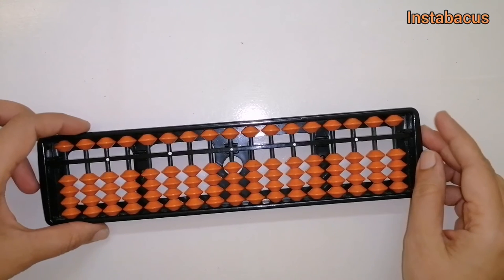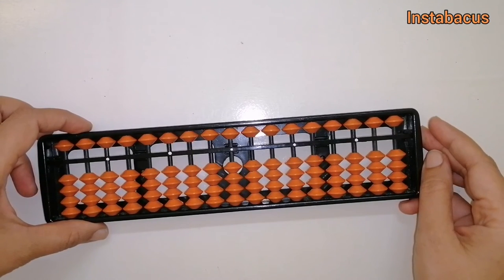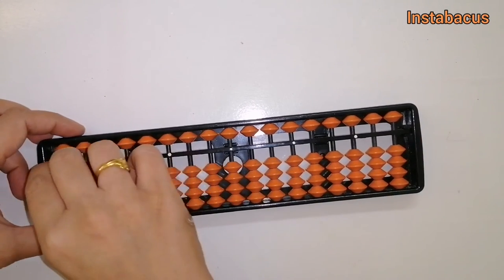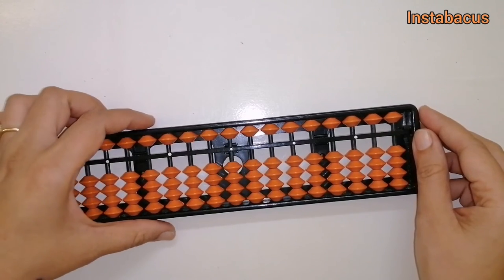We are going to look at these formulas together and I will share a table with you so you can understand them a little bit better. Keep watching — we are going to do one more sum here.